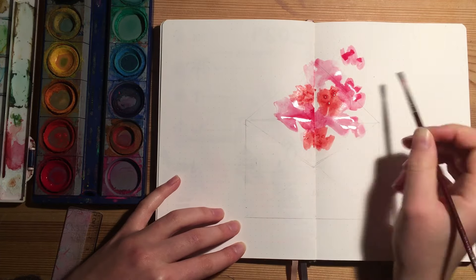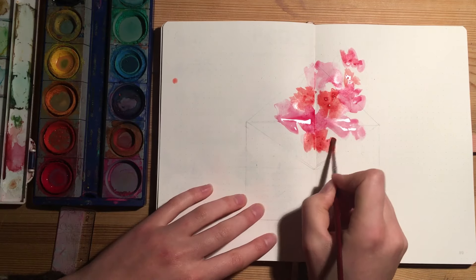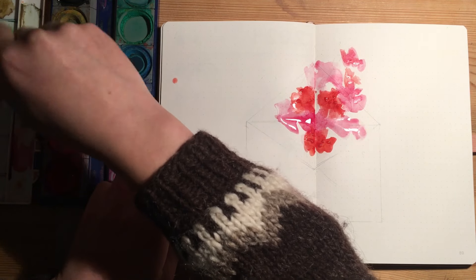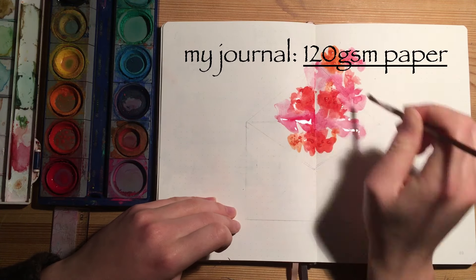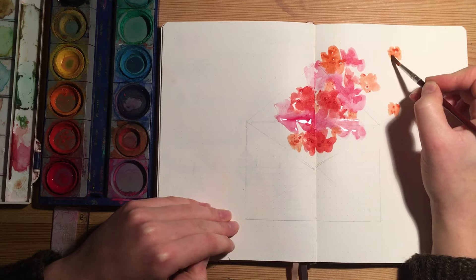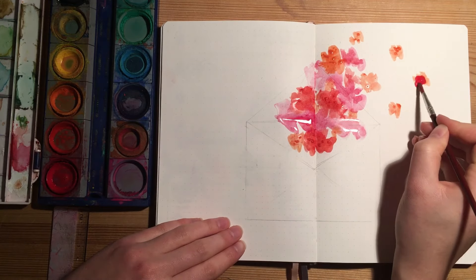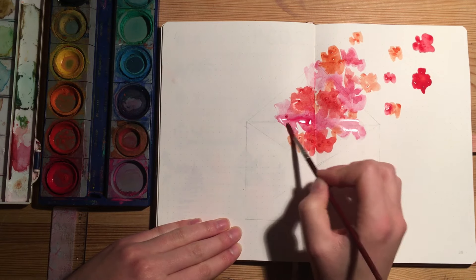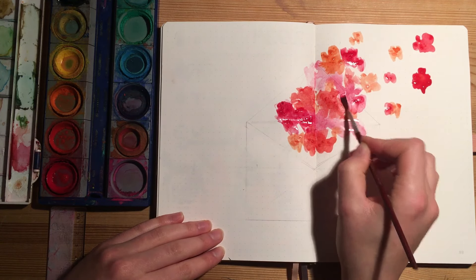I decided to go for some very simple but vibrant watercolor florals. Quick note: not all journals are suitable for watercolors, and it really depends on the thickness and quality of the pages. I'm using a journal I got off Amazon and I'll put the exact GSM value on the screen. My journal can just about take watercolors if you're careful not to use too much water — the paper still curls a little if you paint too wet. Maybe just test on a scrap piece of paper, perhaps something left over from cutting away a Dutch door.